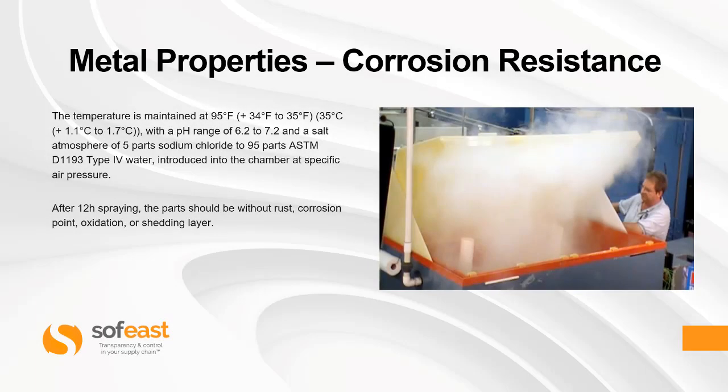The temperature is maintained at 95 degrees Fahrenheit with a pH range of 6.2 to 7.2 and a salt atmosphere of 5 parts sodium chloride to 95 parts type 4 water, introduced into the chamber at specific air pressure. After 12 hours spraying, the parts should be without rust, corrosion points, oxidization, or shedding layers. You can see a typical test chamber here on the right.